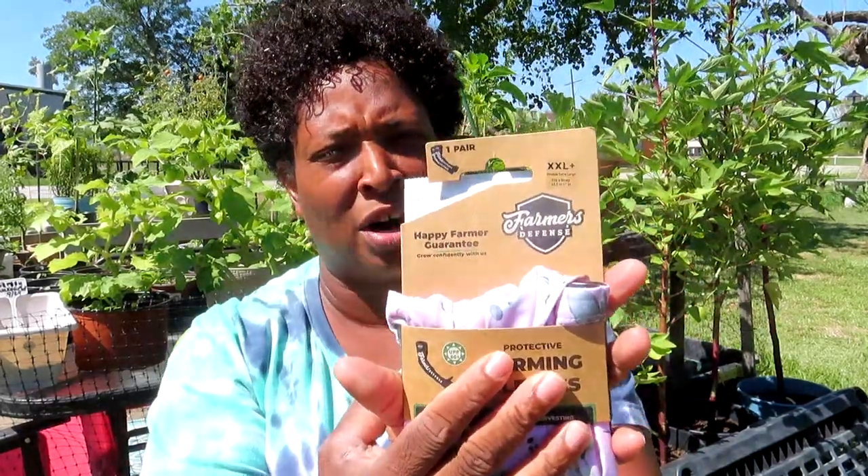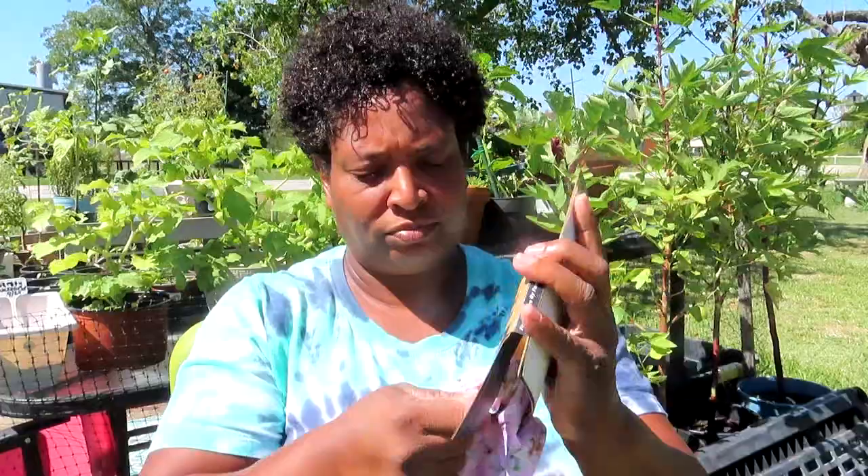I don't know about you guys, but the farmer's tan on women does not look cute, and that sun during the summer was horrible. I had to figure out what dresses to wear because my farmer's tan was just bad. It says made with recyclable plastic bottles — I'm assuming that's what the plastic is made from. It says 'Happy Farmer Guarantee.' This size here is XX Large — your girl doesn't have little skinny arms. They do have different sizes.